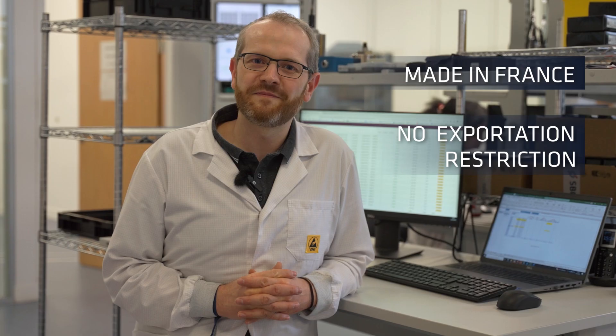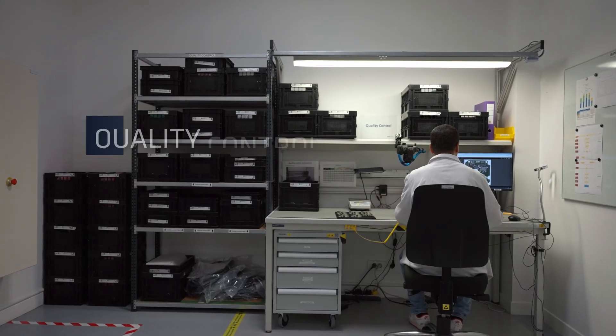Every single SPG product is manufactured and calibrated in France. First up, it's quality control time.